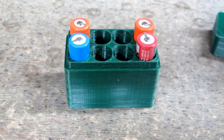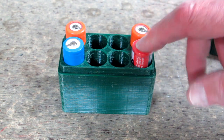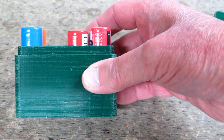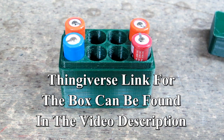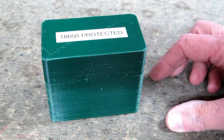My original 18650 storage box was a little bit too short for the protected cells. You can see how much longer the protected cells are, so this new one is a little bit taller. They fit in there with just a little extra room.